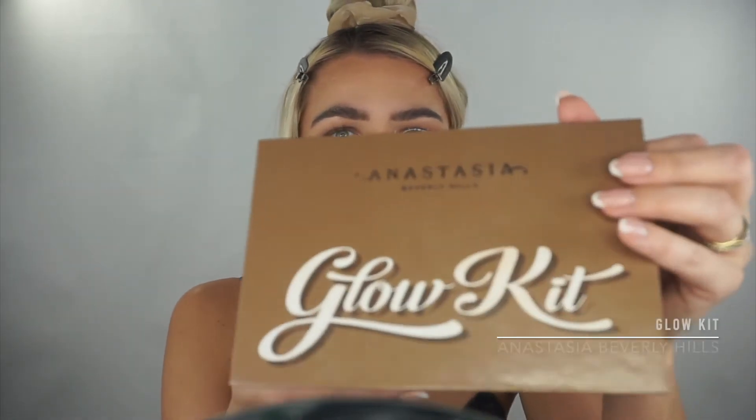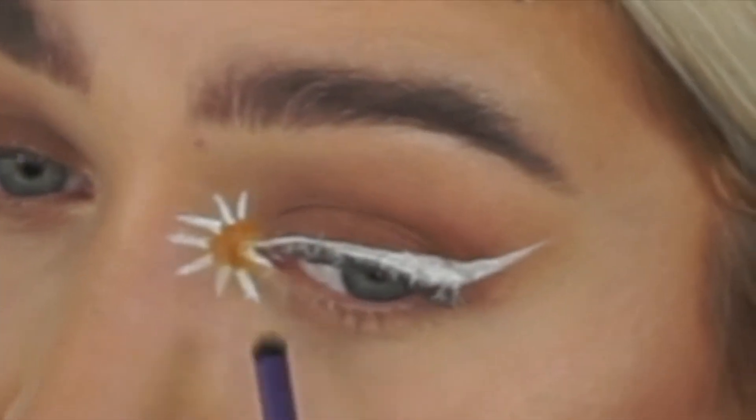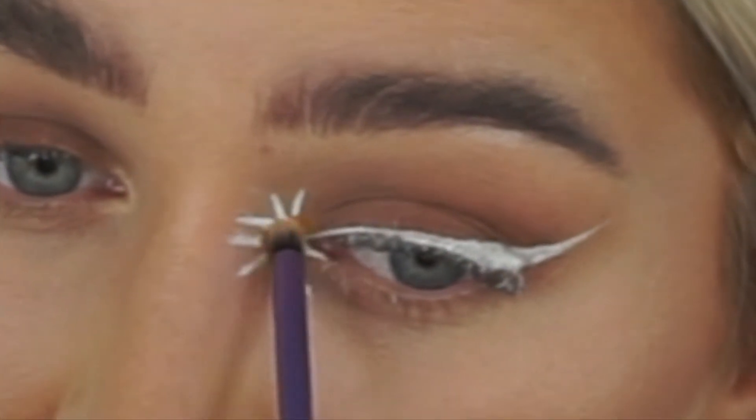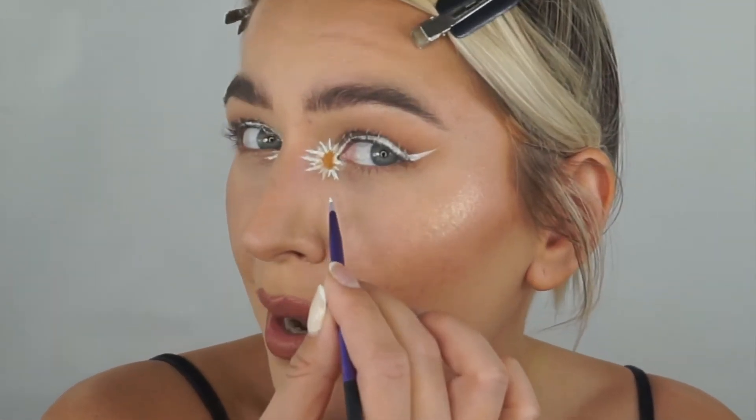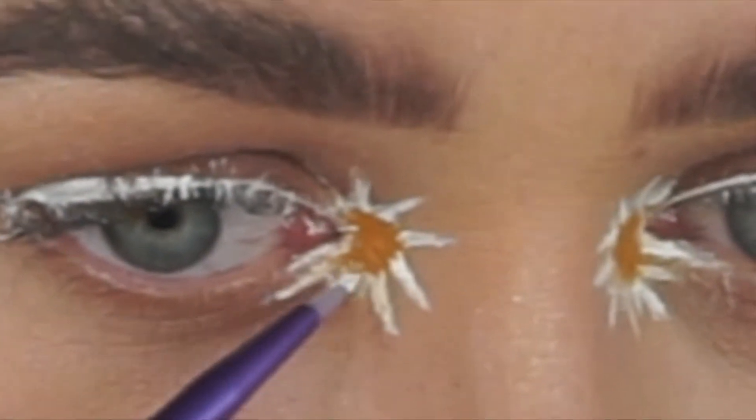For that reason, humongous thumbs up from me. Let me add a little bit of shimmer here — I'm going to use the Anastasia Glow Palette. And I decided to add a few more shorter petals in here too.